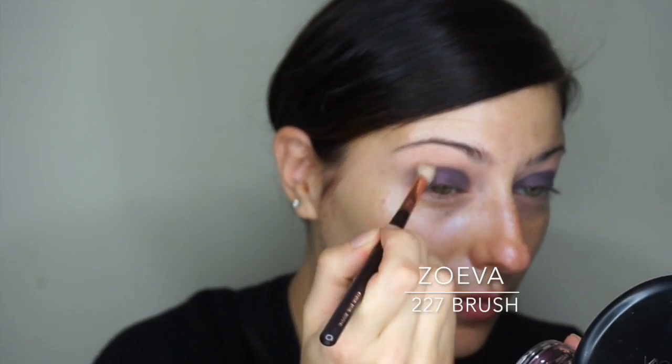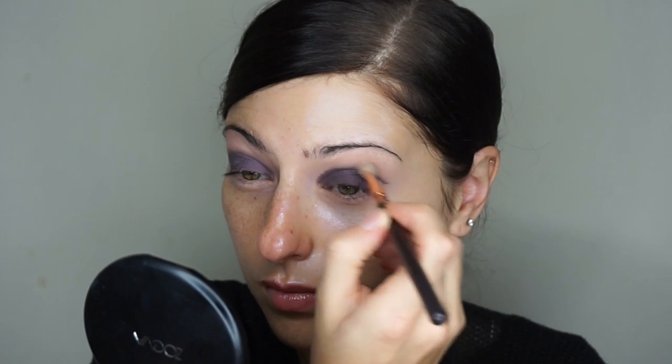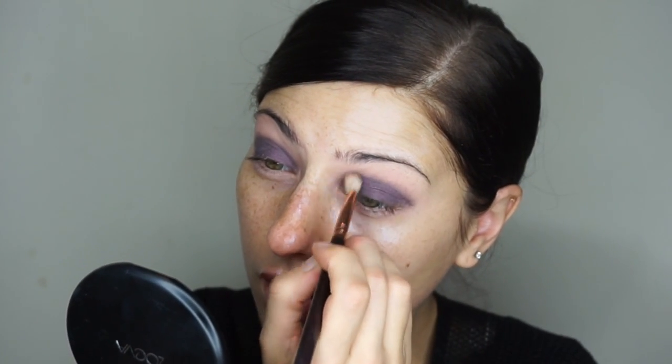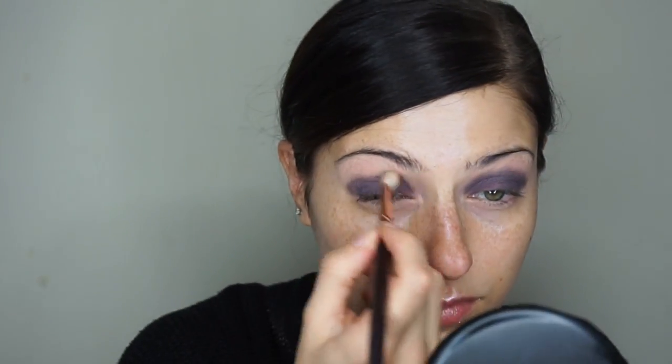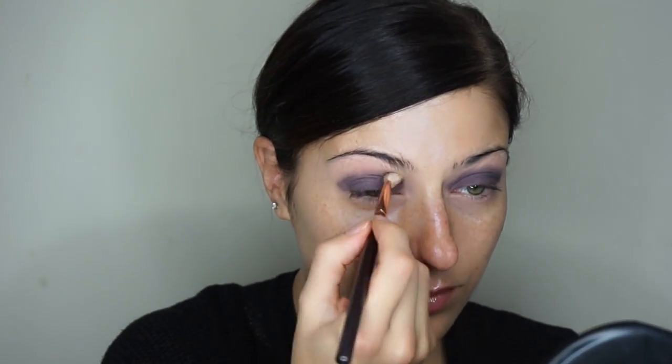I'm going to take the Ueva 227 blending brush, adding a little bit of the Rhea cream shadow to that. I'm going to buff it into the crease to soften up the edge so I don't have any harsh lines when I go to add eyeshadow or blush. I'm definitely loving the color of this eyeshadow base — it's a beautiful mauvy purple. You could definitely wear it by itself if you wanted to use it as your lid color.